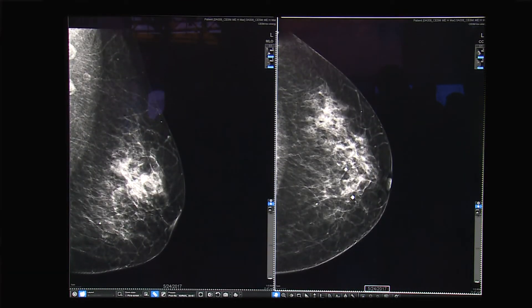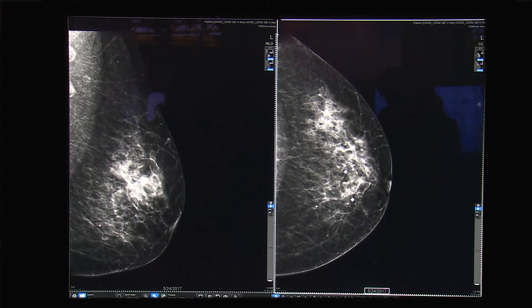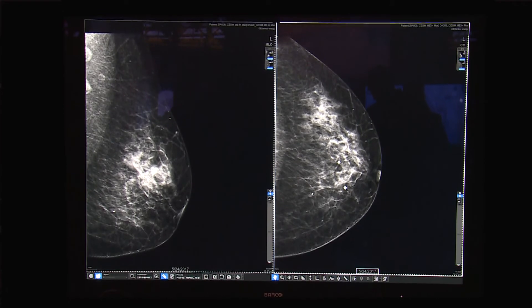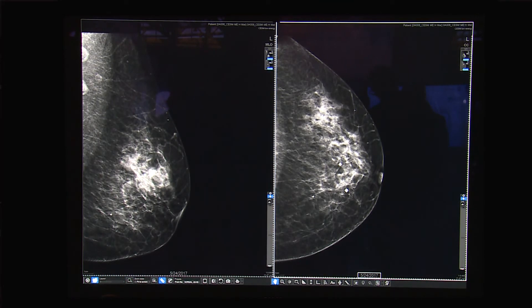Most recently on the CineGraph Pristina, we now have what is called Cinebrite HD. Cinebrite HD is a contrast-enhanced spectral mammography exam that can be performed on the Pristina. It is very similar to a diagnostic mammogram, but we inject contrast into the patient and then do a routine four-view exam, receiving low energy and recombined studies. This is beneficial for inconclusive mammogram or inconclusive ultrasound cases where the patient needs something additional. The sensitivity and specificity with contrast-enhanced is very similar to MR.